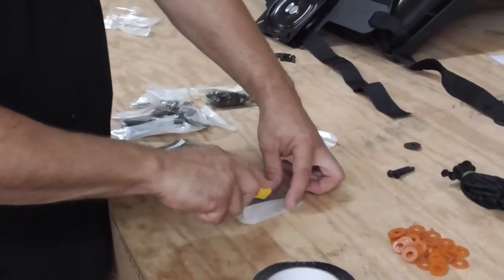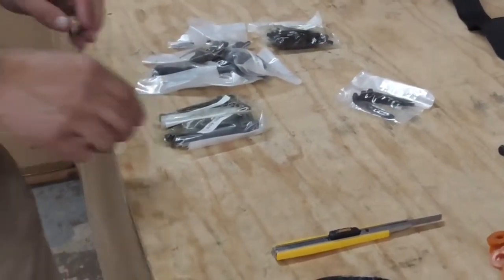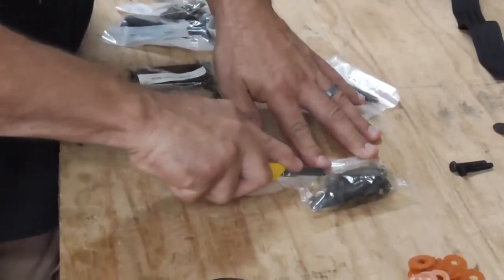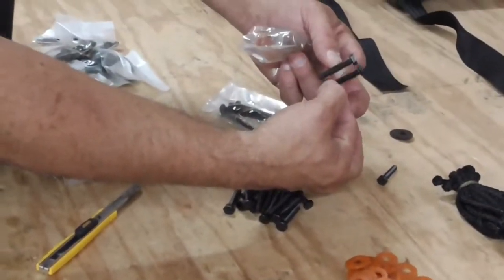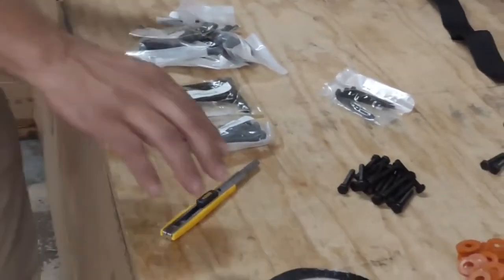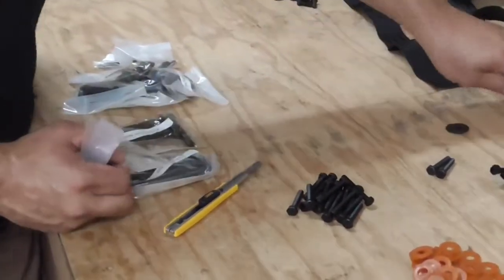These wing nuts go to your rails — that's adjustment knobs, put them right back there, you don't need them right now. You got a big pack of 10 millimeters — that's mainly your ladder bolts. Keep them separate. See them two's a tad shorter and that's a special place for them to go. You got four long 10 millimeter bolts — those go to your gun rails, just keep them by themselves.